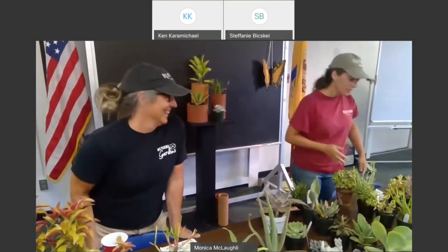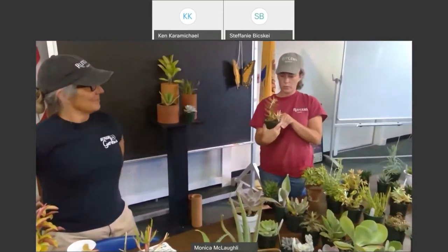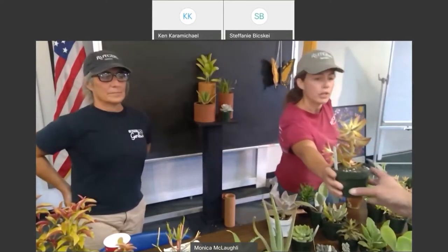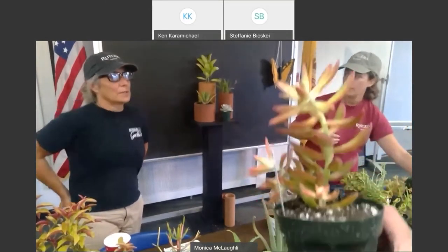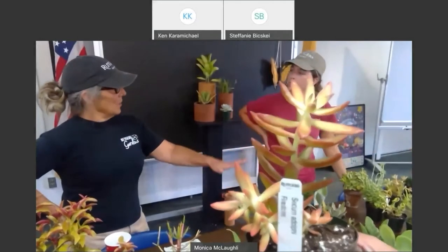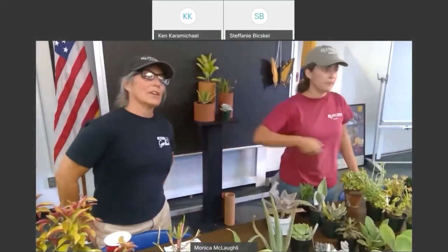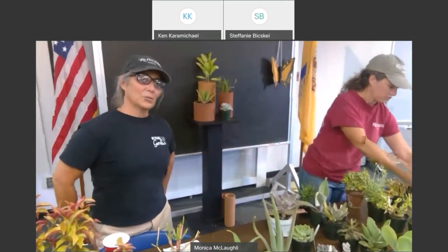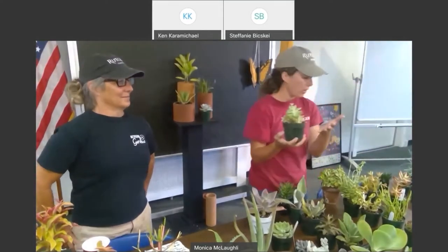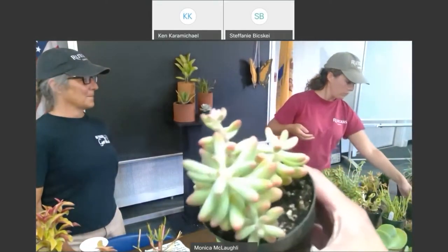Next, we have some sedums — many different kinds. Firestorm has a lot of color; if you notice that a lot of your succulents have greened out, this would brighten things up. They're also great for an autumnal display of succulents. Most of the succulents we've decided to show on this table are not hardy — these will come indoors when that frost arrives. Another great one is Jelly Bean — also has a lot of color, so if you're looking to add some red into your container, that would be a good option.